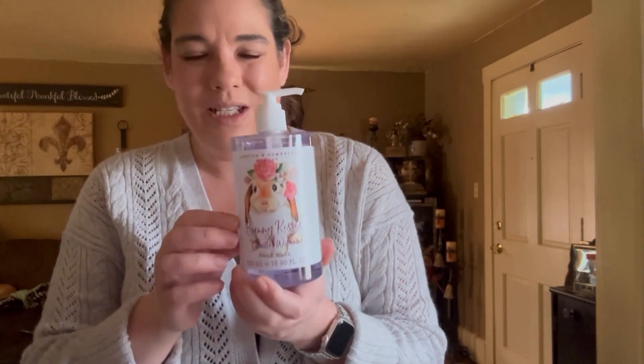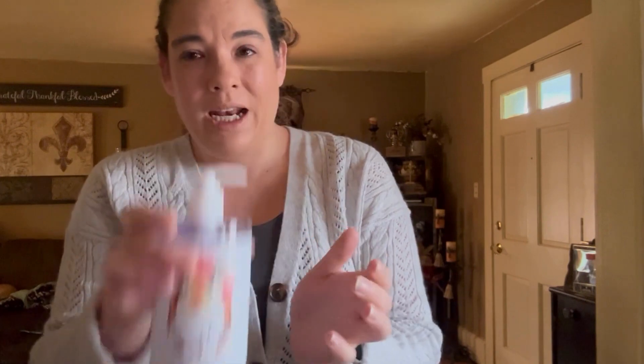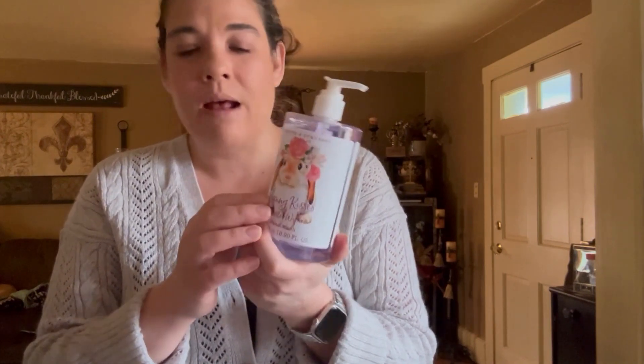Also at TJ Maxx I picked up for the bathroom a cute little hand soap that'll fit in the holder. I have some of those guest towel paper towel things to stand up behind it already that are Easter eggs, but I just thought the little picture on there was adorable.